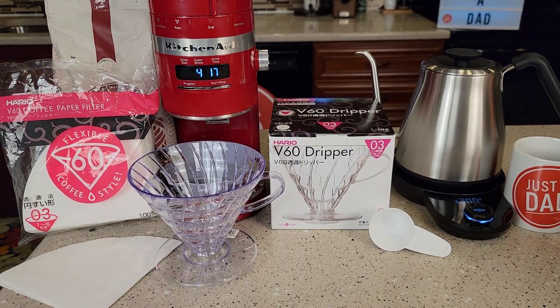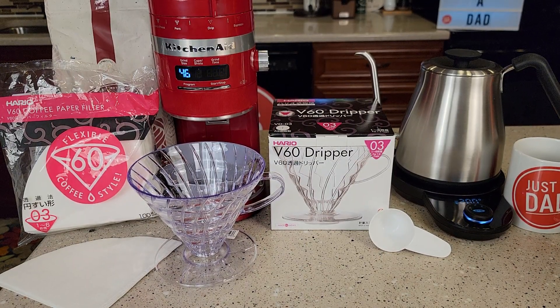Hello everyone, this is Just a Dad. Today I'm going to do a review on this Herio V60 Dripper, size 3.